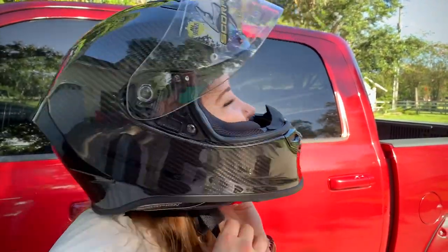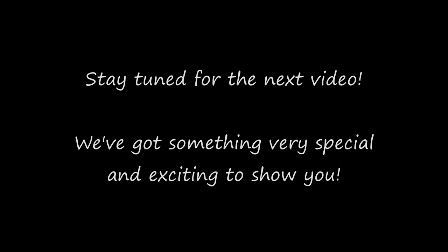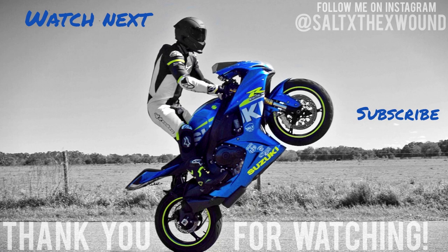Let's see how ungracefully I can remove this helmet right now. We'll see you next time.